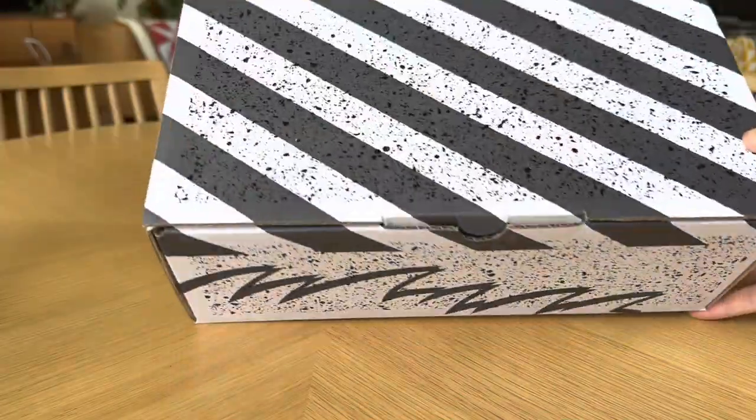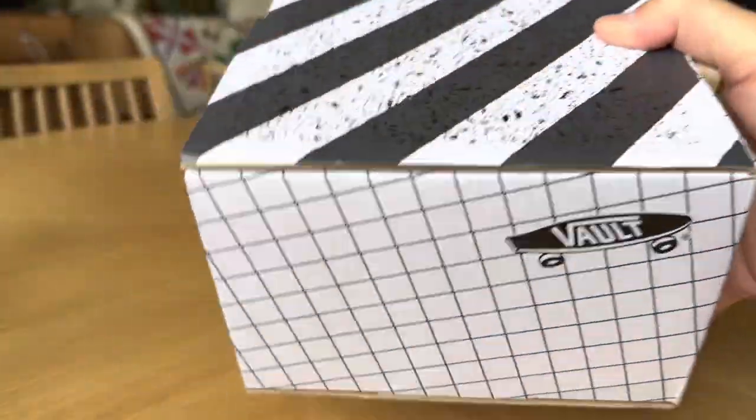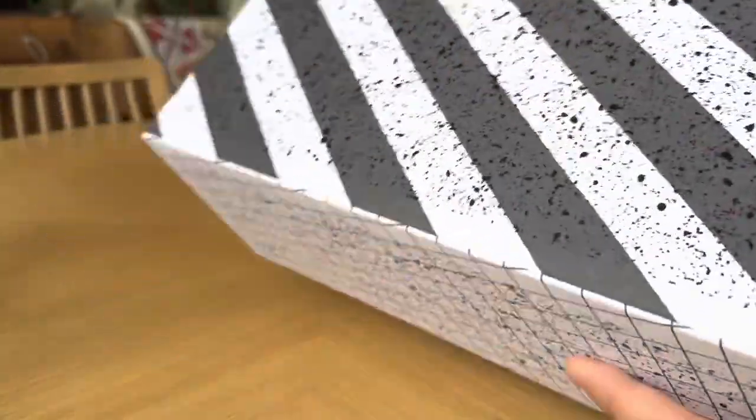Coming in your standard Vault Originals box with the retro print. I love this box — this is definitely one of the best boxes that Vans has ever done. This one in the silver box. Big fan.